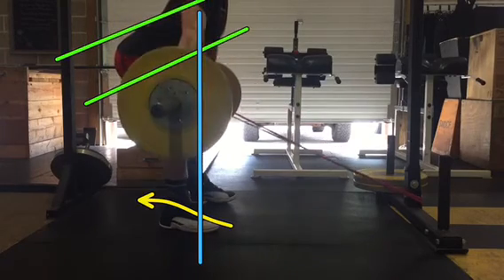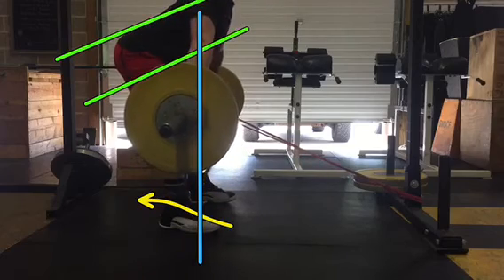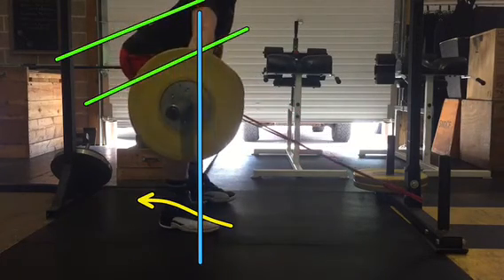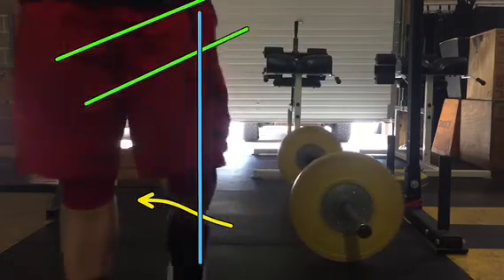You're using the lats to actively pull against the barbell. So if you find that the bar loops away from you, this is a great drill to use. Everything else we talked about before — where you should feel the weight — still applies, whether you're using the snatch grip or the clean grip for this.